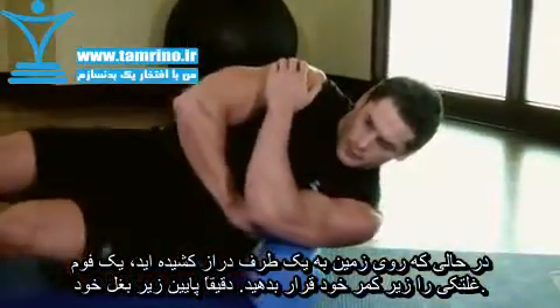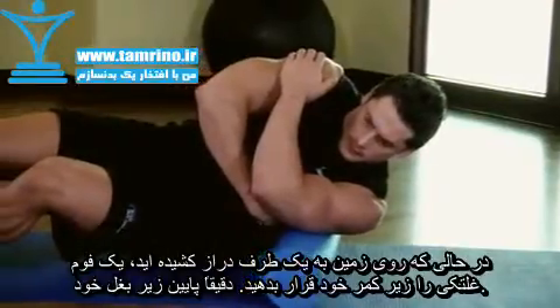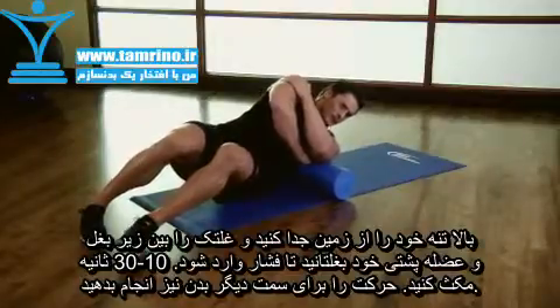Keep the arm of the side being stretched behind and to the side of you as you shift your weight onto your lats, keeping your upper body off the ground. Hold for 10 to 30 seconds and then switch sides.